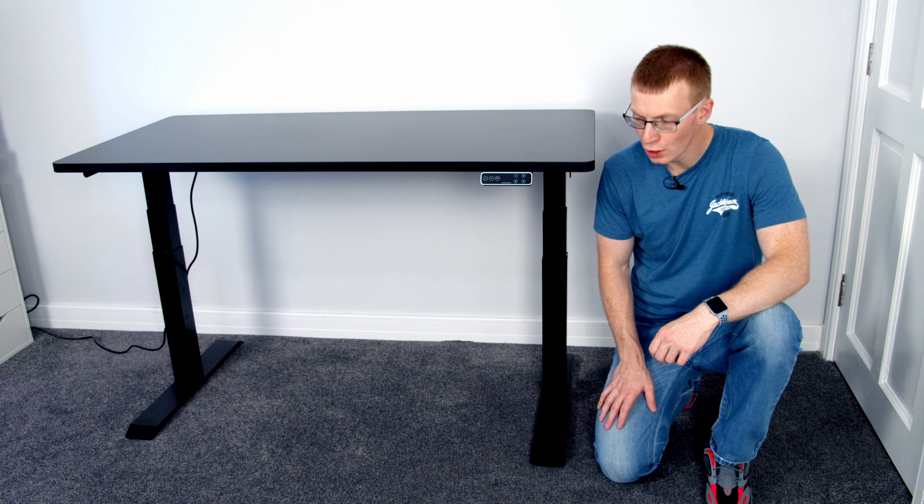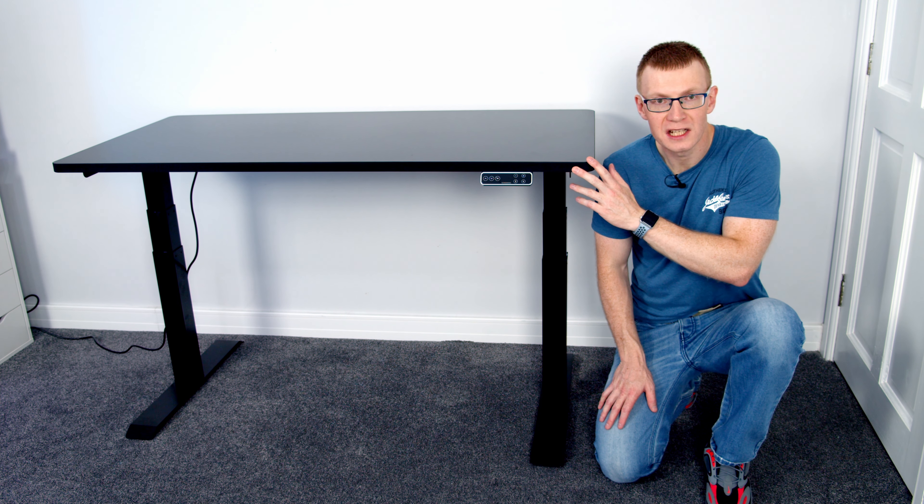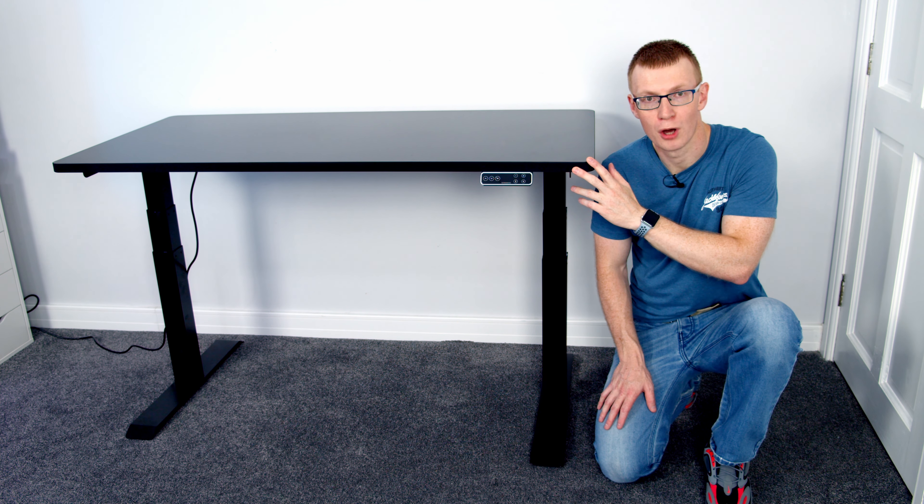Hello and welcome back to another video. Today I'm going to be reviewing the Flexispot Pro E7 standing desk, which is Flexispot's flagship model.